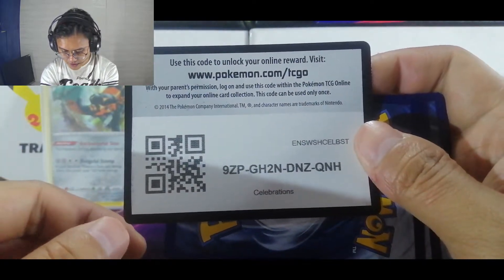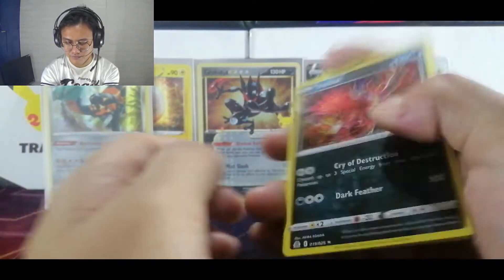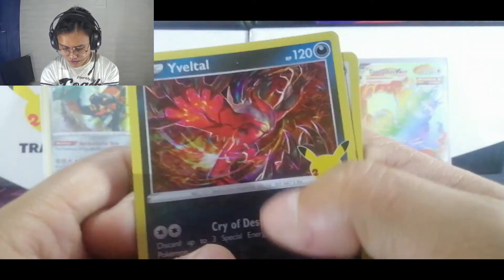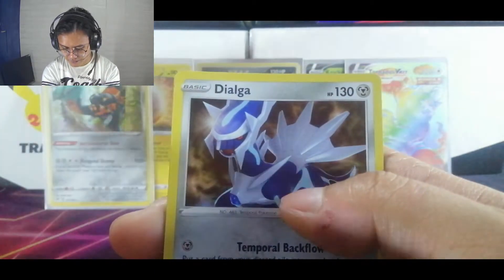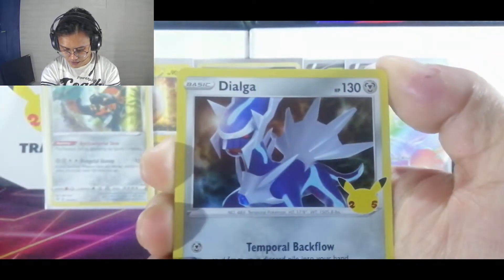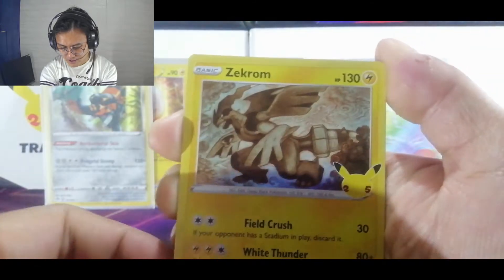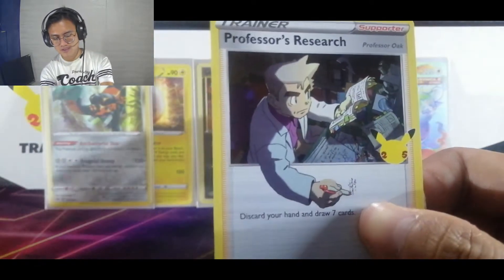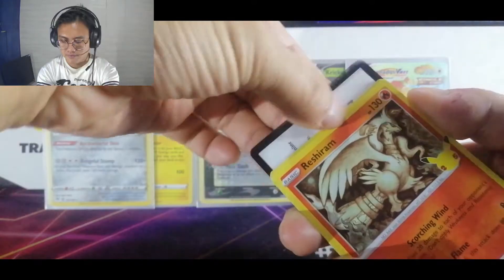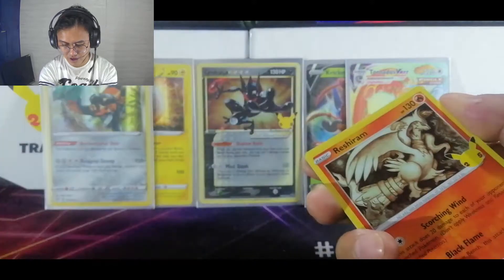Here's a code for you. We have an Yveltal, we have a Dialga, a Zekrom, and a Professor's Research — there's a code, there you have it.